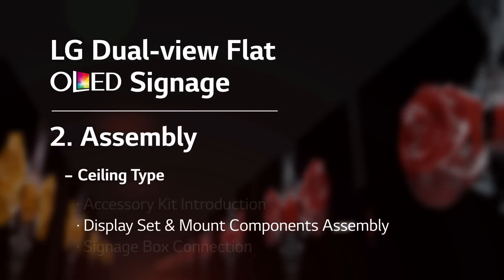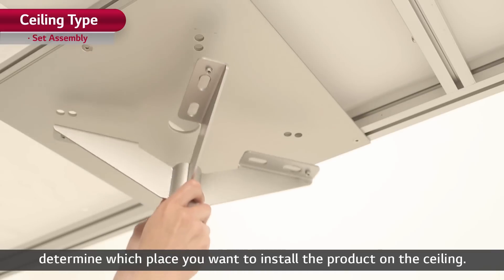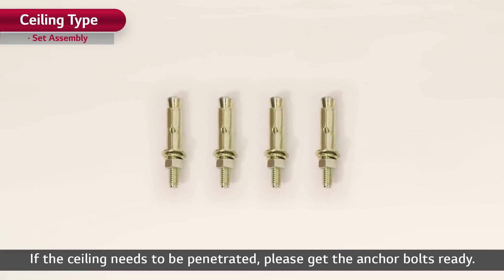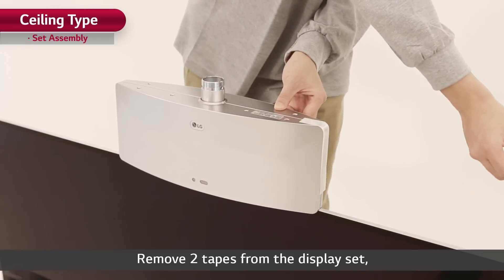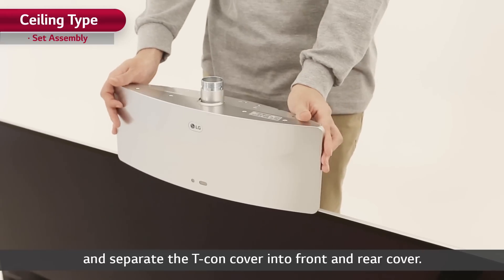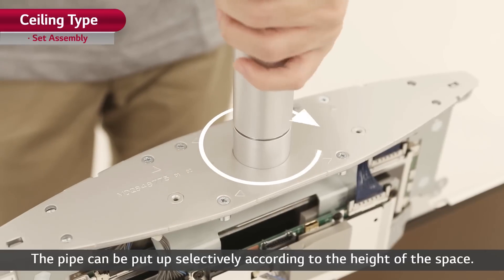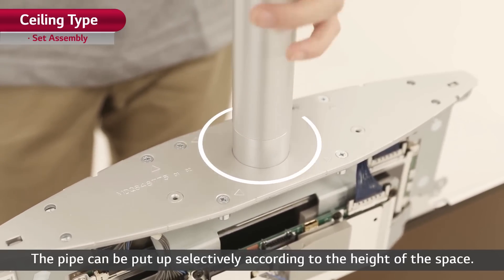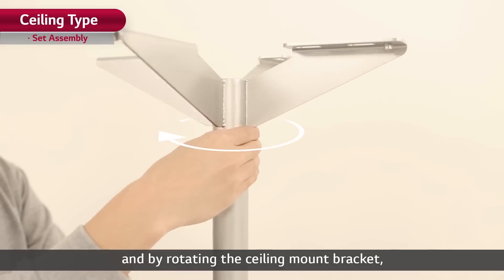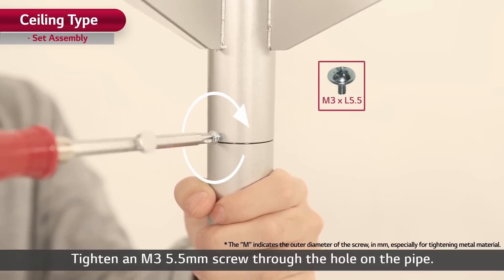Let's move on to the display set and mount components assembly. Using the ceiling mount bracket, determine which place you want to install the product on the ceiling. If the ceiling needs to be penetrated, please get the anchor bolts ready. Remove two tapes from the display set and separate the T-con cover into front and rear cover. Connect the pipe to the upper part of the display set. The pipe can be put up selectively according to the height of the space. Put the bracket cover on the connected pipe, and by rotating the ceiling mount bracket, combine it with the top part of the pipe. Tighten an M3 5.5-millimeter screw through the hole on the pipe.